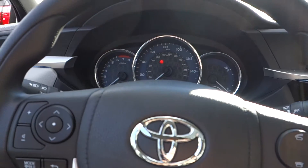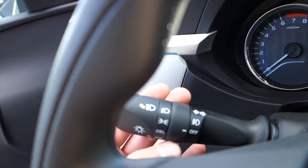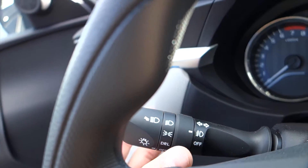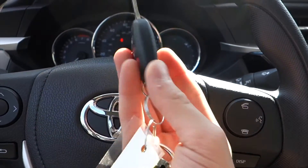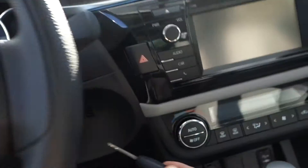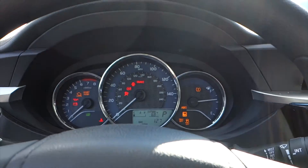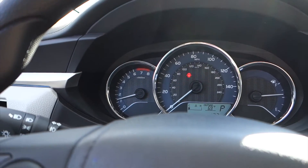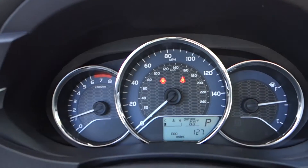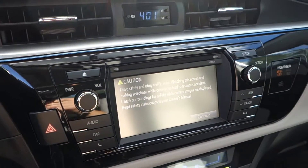Nothing changes on the inside from the LE to the LE+, except right here you get your fog lamp switch. Stirring this vehicle up — hear that four-cylinder come to life.